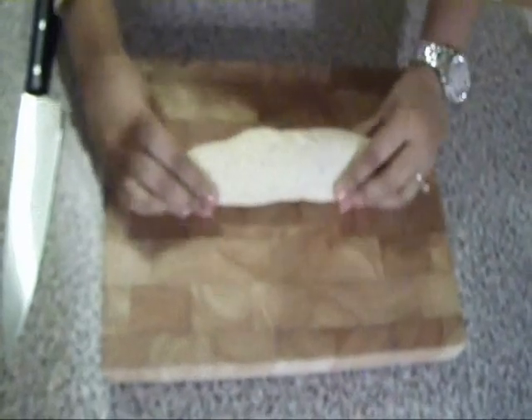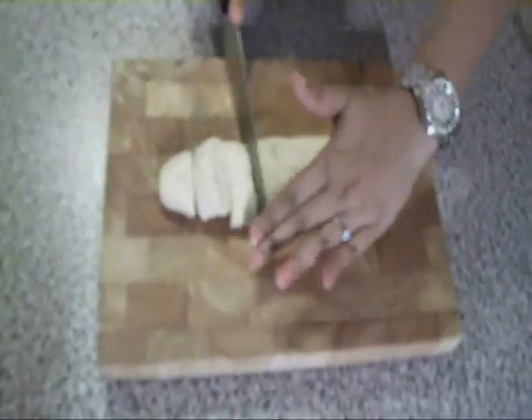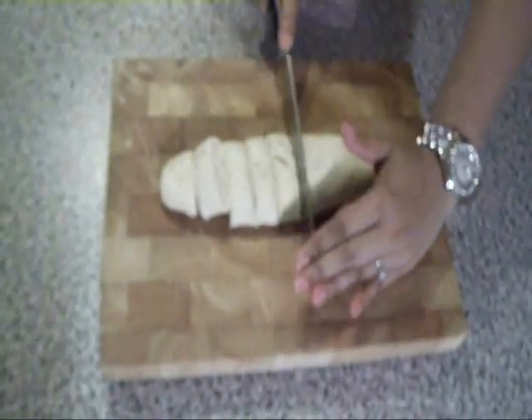Now roll the dough and cut it down into 9 to 12 equal portions. From each piece make a ball, and while doing this add some melted unsalted butter or ghee to make them extra shiny.